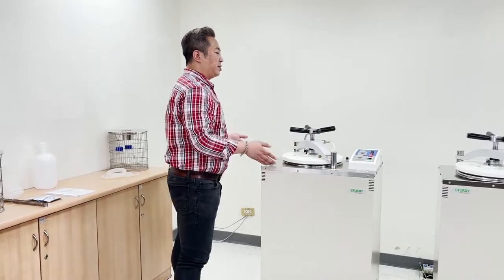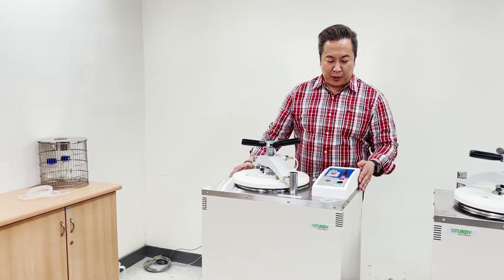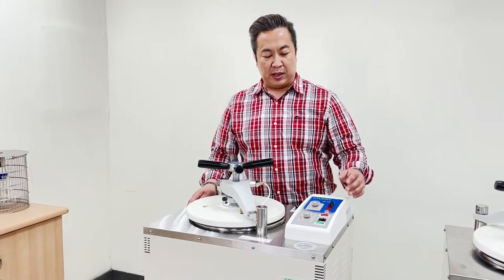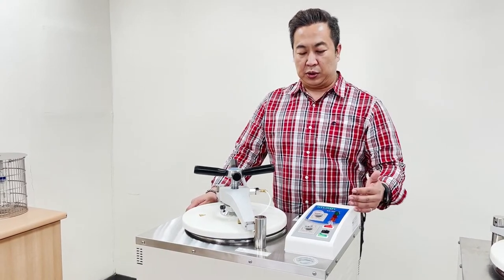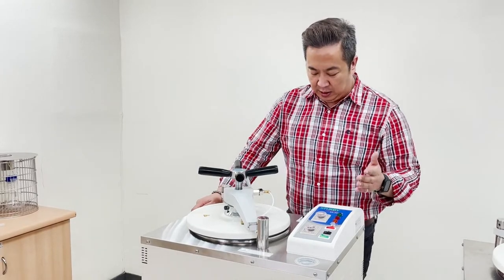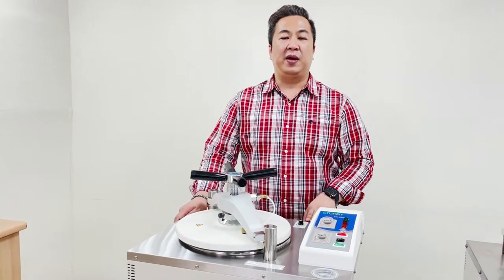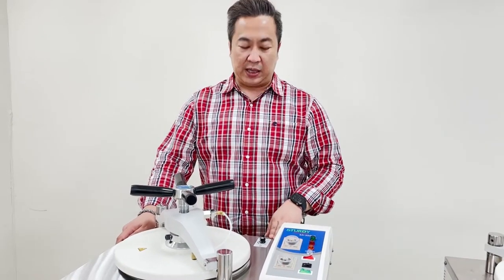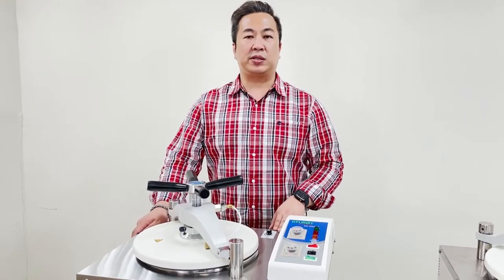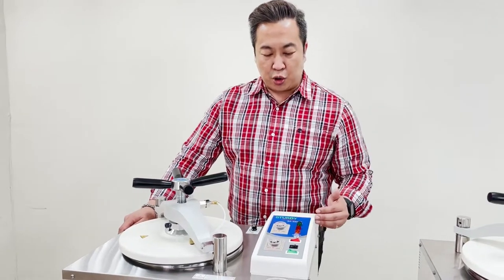Let's look at the operation features of the vertical autoclave. The SA300VF is a mechanical processor using mechanical analog controls. The control panels are very straightforward and simple to operate. For the SA300VF, there are three levels of temperature that can be set: 121 degrees Celsius, 134 degrees Celsius, and 180 degrees Celsius.